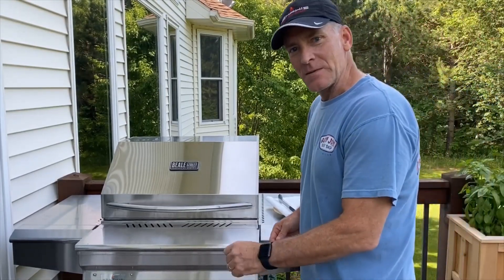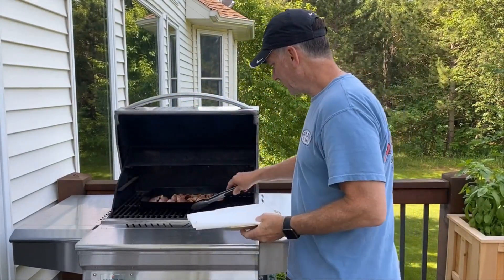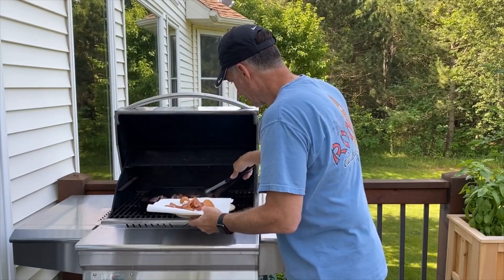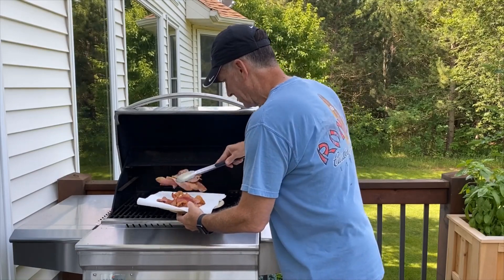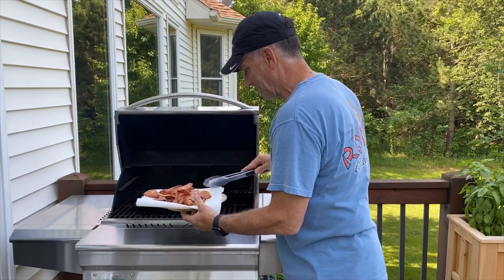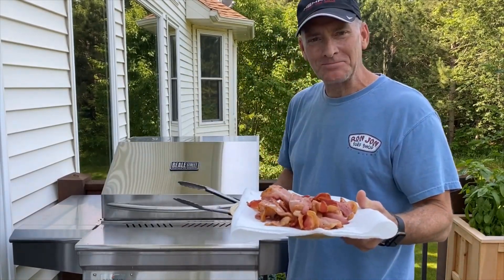All right, it's been about 15 minutes. I think we're ready to go. We'll take a look at that. And there you have it — bacon on the grill.